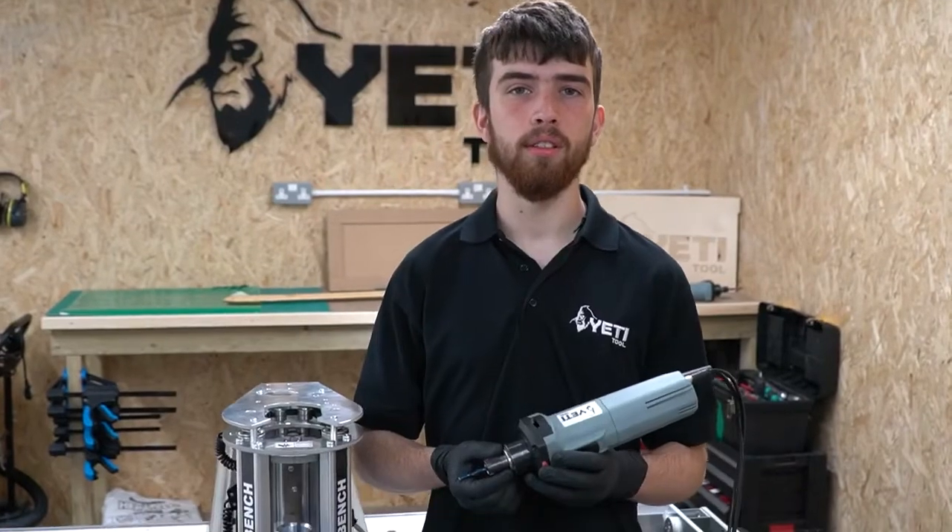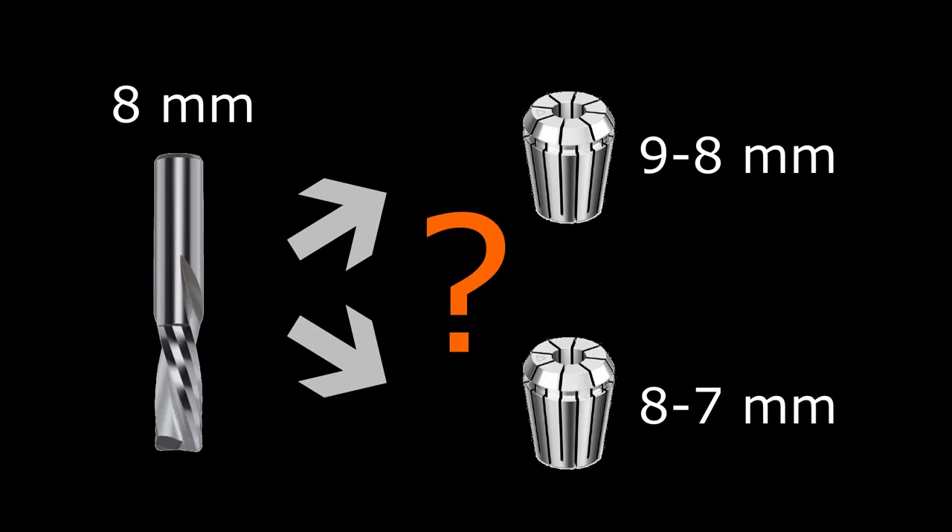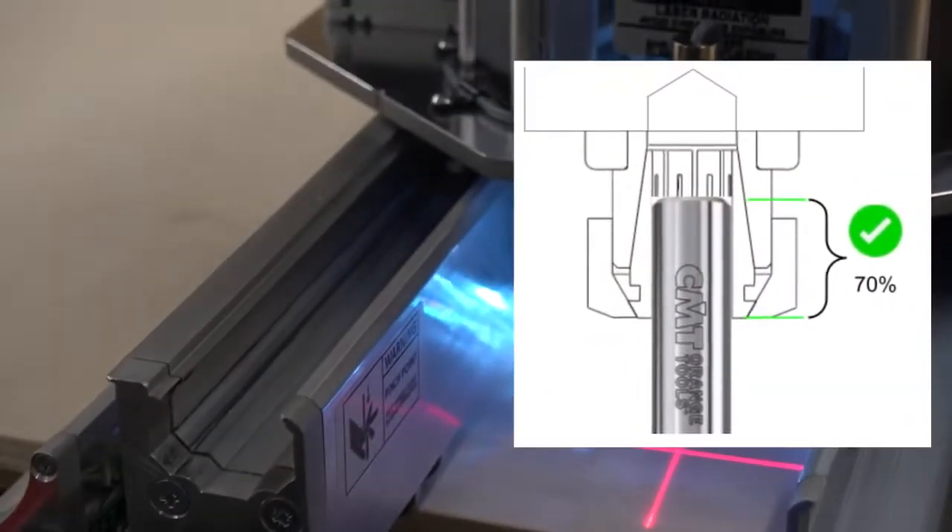In that section, you can find information on collet maintenance, correct sizing of the collet, as well as correct tool positioning within the collet.